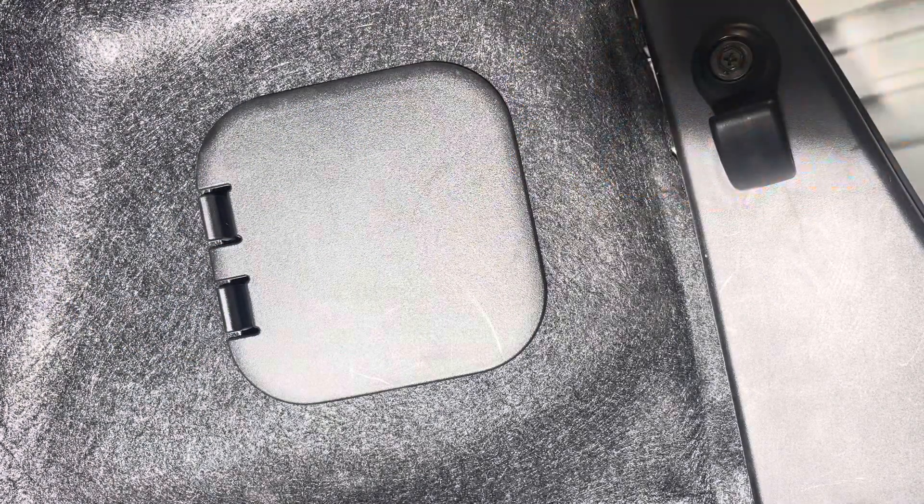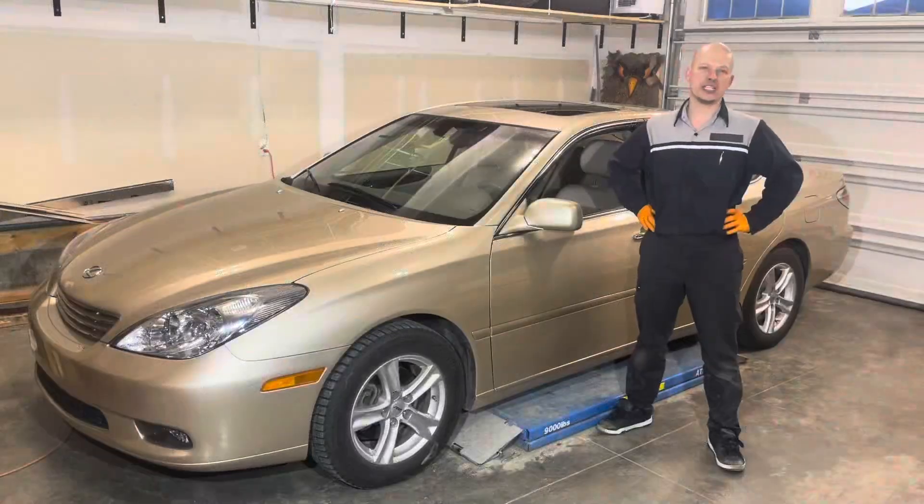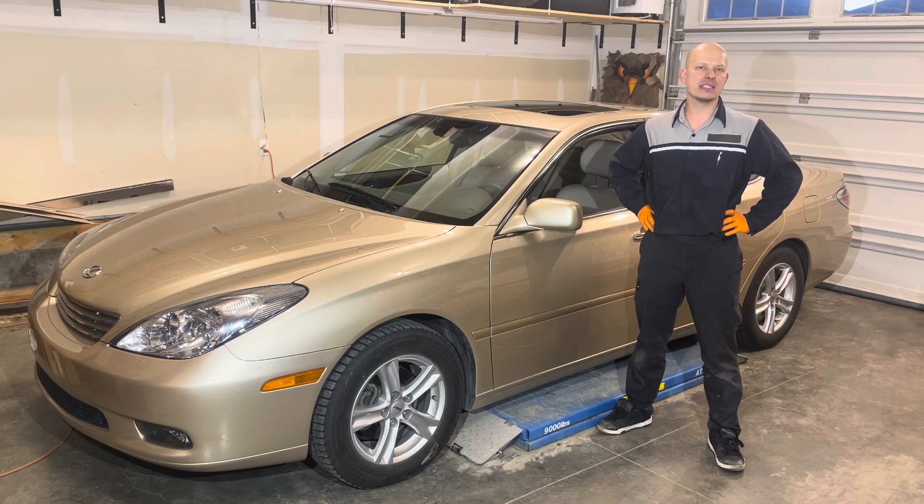Outer taillight bulb replacement is completed. Thanks for watching. Please subscribe for more Lexus ES300 maintenance and repair videos. See you next time. Cheers!